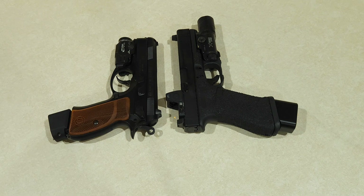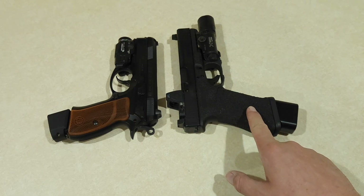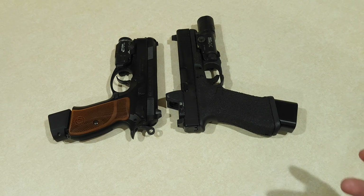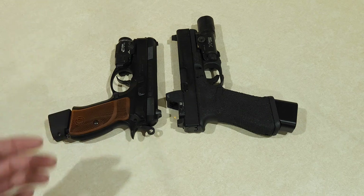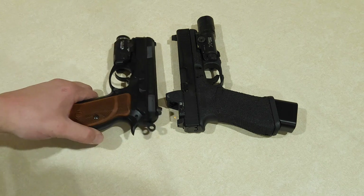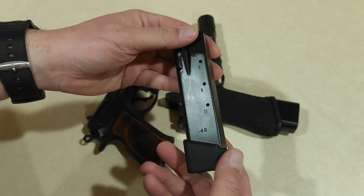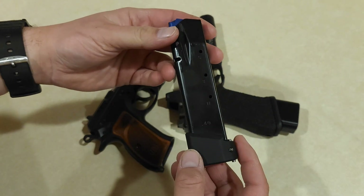I got two mag extensions, one for my Glock and one for my CZ. The one for the Glock needed the extra spring, so I got the long spring. And then the one for the CZ, funny enough, is actually not for the compact mags — it's for the 17-18 round mags.